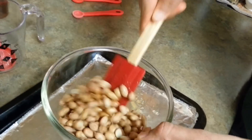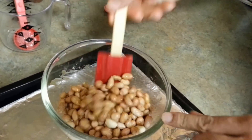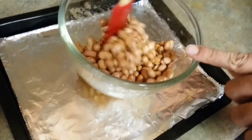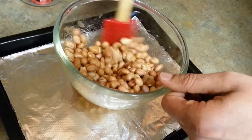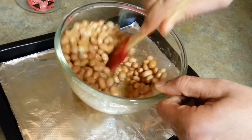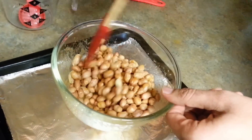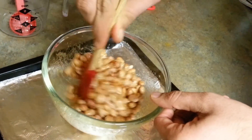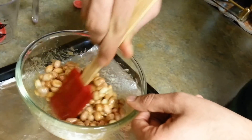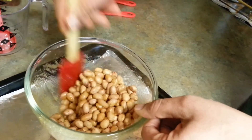We're going to give it a good mix. You can see I have aluminium foil on a baking dish underneath. I'm going to dump this after mixing and spread it evenly, so make sure you give it a good stir. You can also use dry roasted peanuts, even peanuts without the shell. I have the red skin on mine, but that does not matter really. We want to mix each and every spice well.